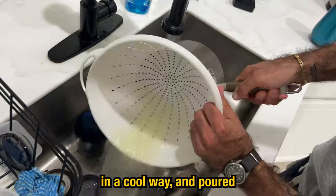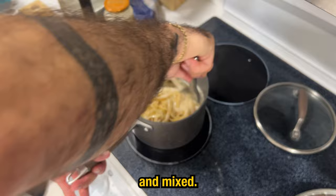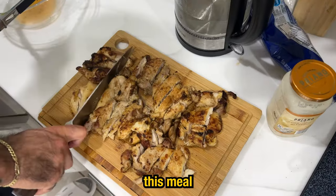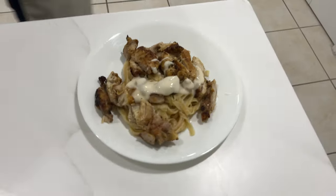Strain the pasta and pour however much sauce you like into it and mix. The last part is to cut up the chicken and plate it. The macros for this meal are about 770 calories and 47 grams of protein.